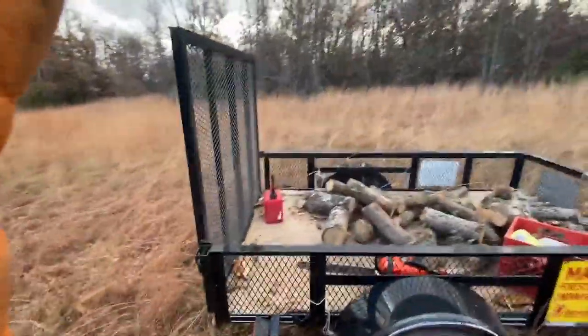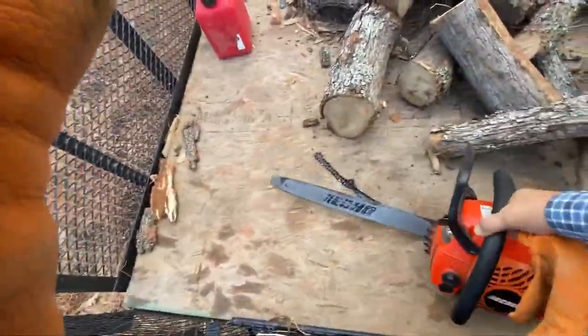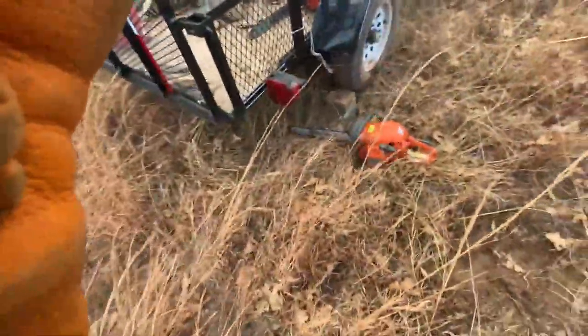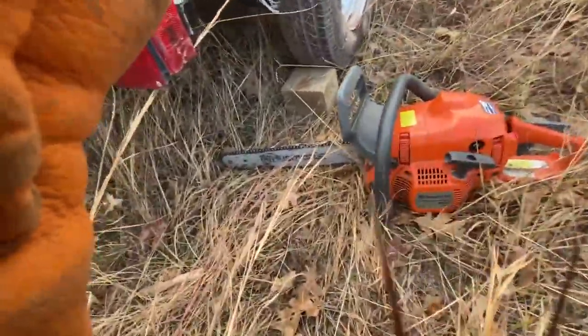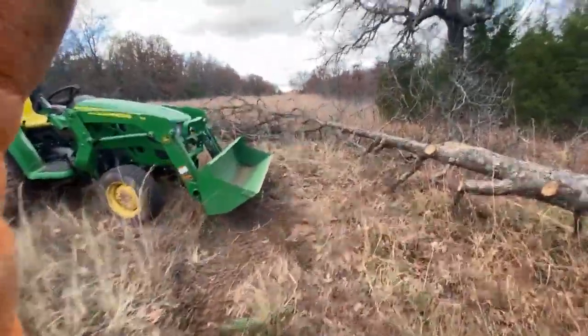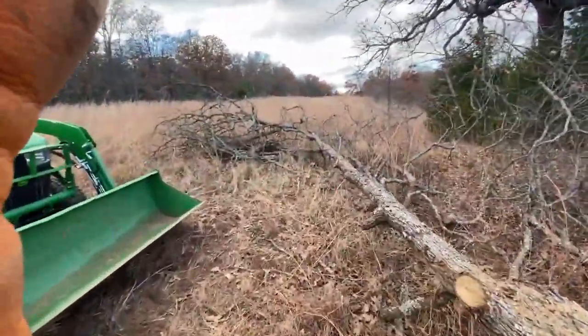I did another video about my Echo 400 and how it throws chains all the time, but right now I'm working with my Husky — a Husqvarna 435 I got at a pawn shop. It's doing a nice little job but goes through the bar oil like crazy.